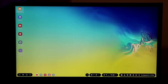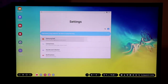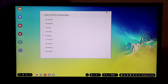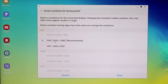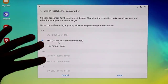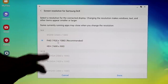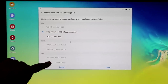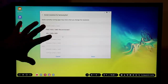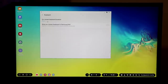In the Samsung DeX settings, we have a screen timeout for connected displays set to five minutes, after which it turns off. You have wallpaper options and screen resolution settings — you can do Full HD+ at 1080p, which is what this monitor is. If you have a higher-resolution monitor such as 2560x1440, you can go as high as that, or even close to 4K if your monitor supports it.